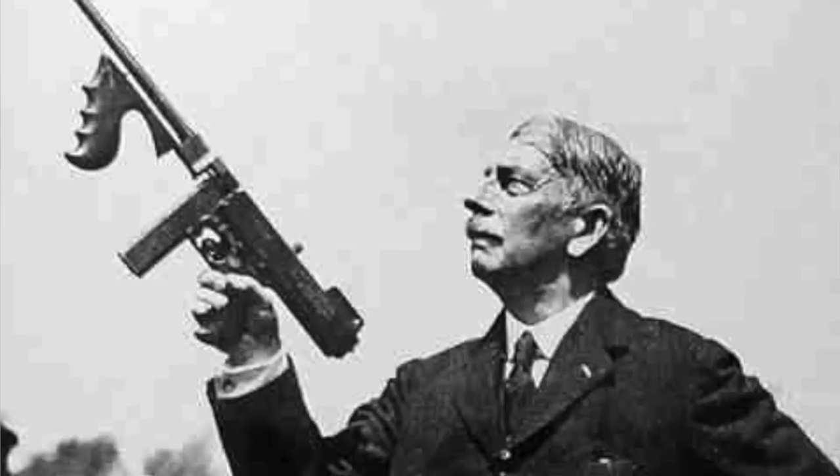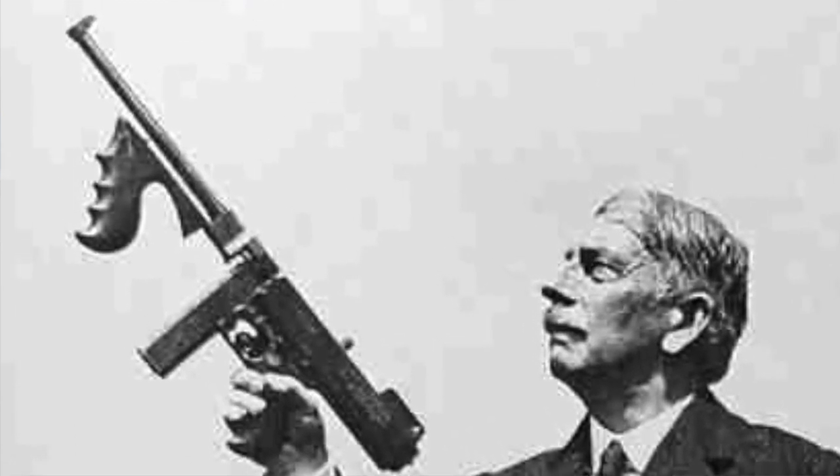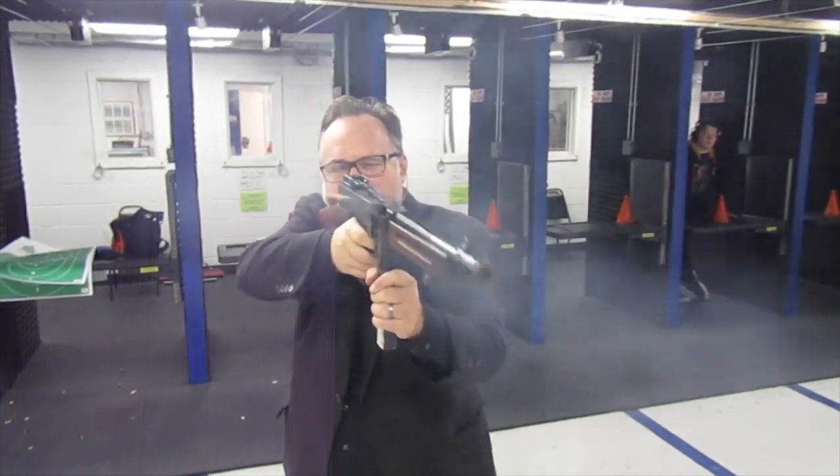Number two: Thompson's vision was the product of the work and financial backing of John Thompson, however it was Theodore Tickoff, George Goyle, and Oscar Payne who originally designed it, although it was Oscar Payne who designed the gun itself as well as its infamous drum magazine.